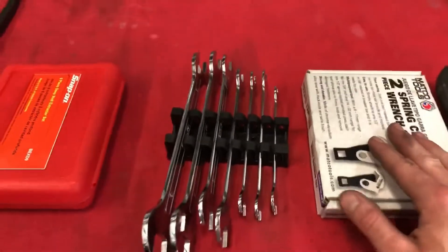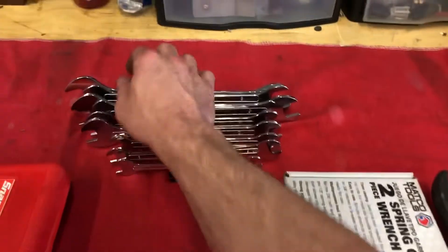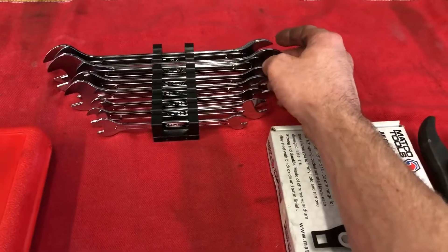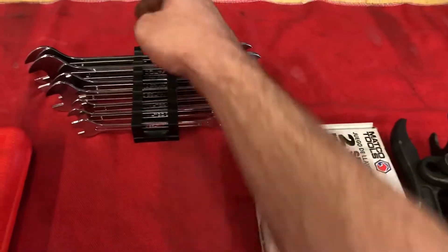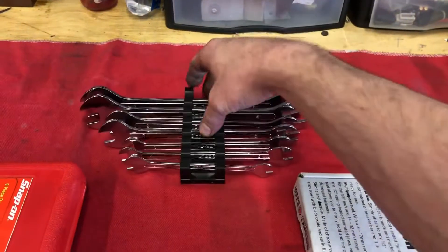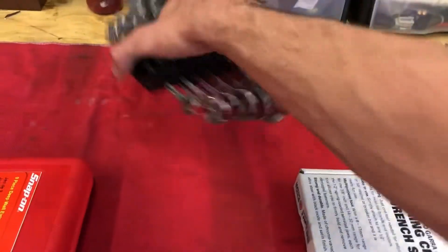Next, getting away from the Snap-on stuff: these are the rebranded Matco flat wrenches — this is the metric set. I bought the metric set because most of the time I can get away with metric when it comes to something like this specialty application. The reason I bought them was for a metric ride-tech sway bar end links application. I also find myself picking them up more often for my die grinders because they're easier to use than the little cheap wrenches that all the tool companies sell with their die grinders.